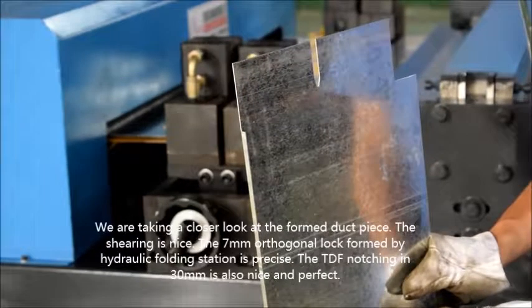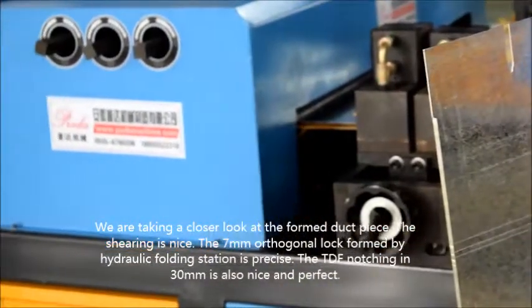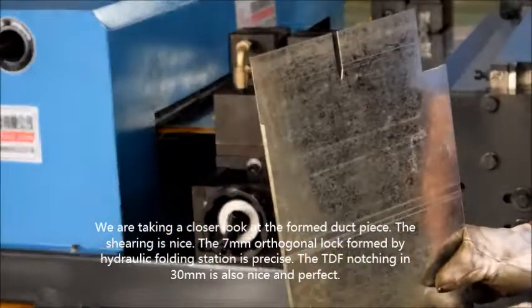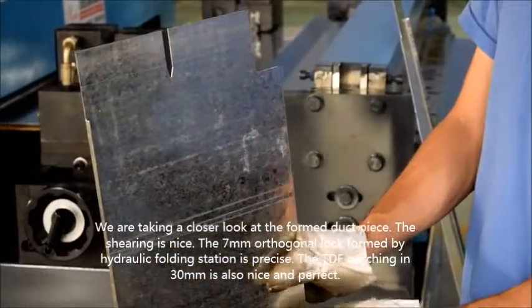We are taking a close look at the form of the duct piece. The shearing is nice. The 7mm quarter-lock formed by the station is precise, and the TDF flange at 30mm is also nice and perfect.